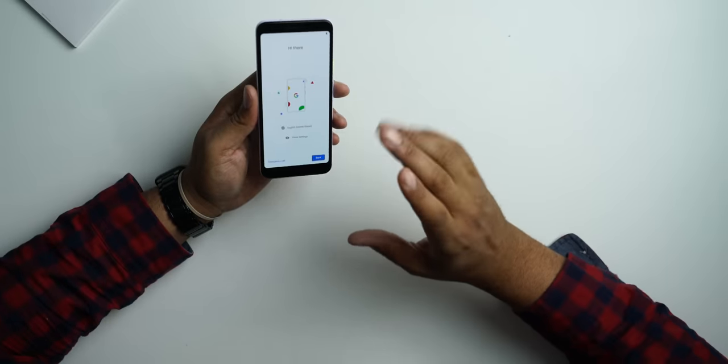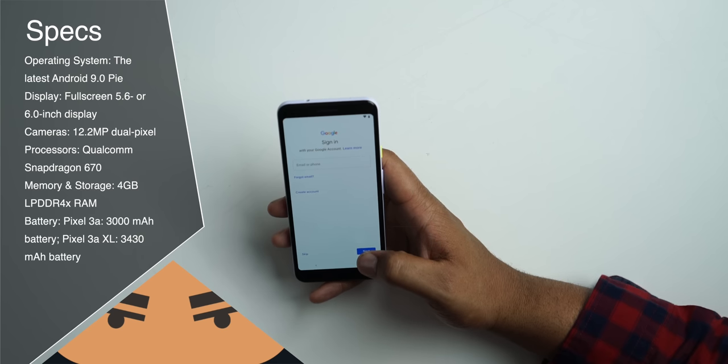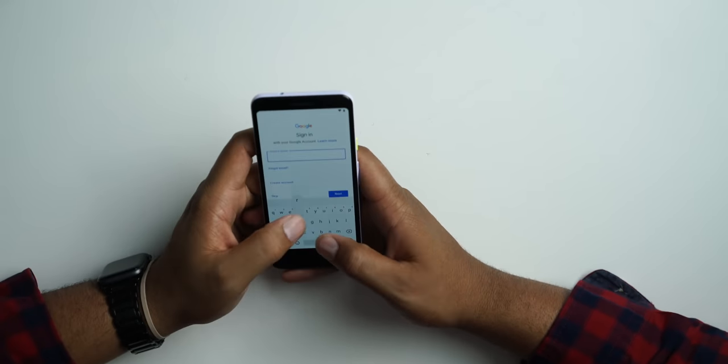This is definitely a budget phone at $400. Comparing it to Samsung's budget phone the Galaxy S10e and Apple's iPhone XR — those phones are around $749 — so this is a much cheaper phone. As for specs: it's a 5.6-inch display with 2220 by 1080 resolution, Dragontrail glass, a 3000 milliamp battery, 4 gigabytes of RAM, and 64 gigabytes of onboard storage. It has the same camera as the other Pixels, but one key difference is it doesn't have the Pixel Visual Core, which will affect how fast images process.